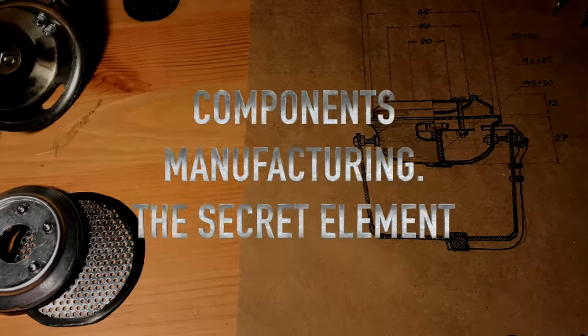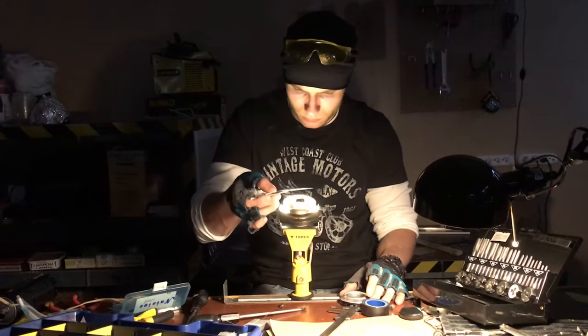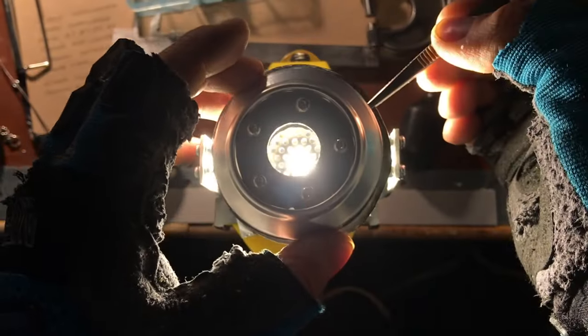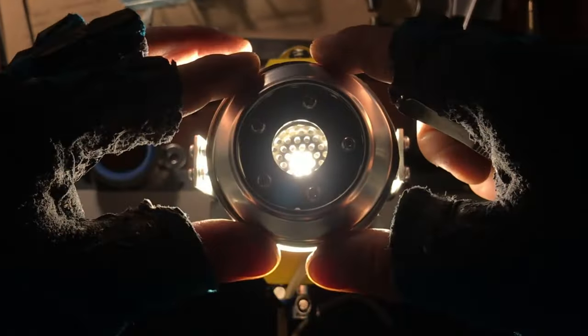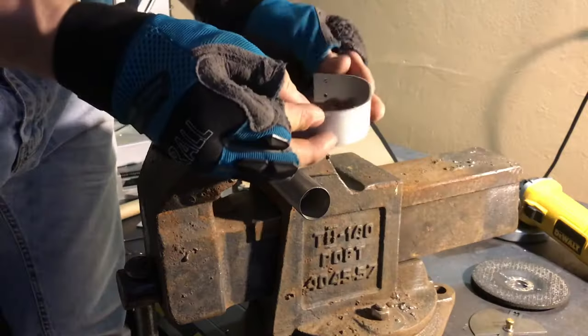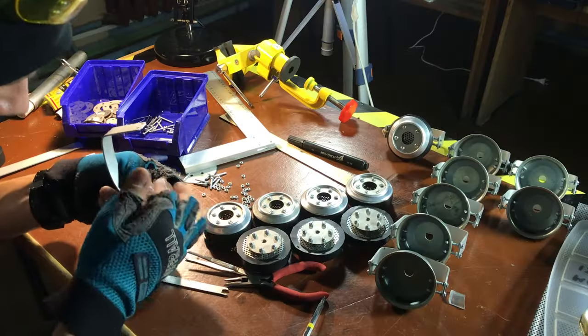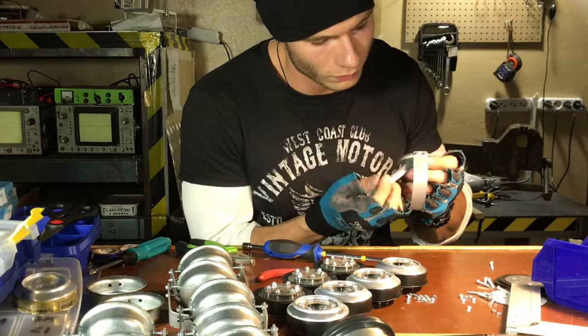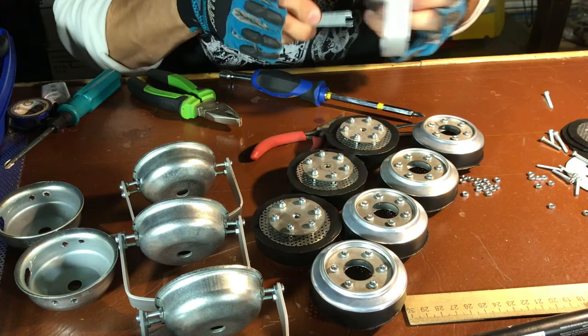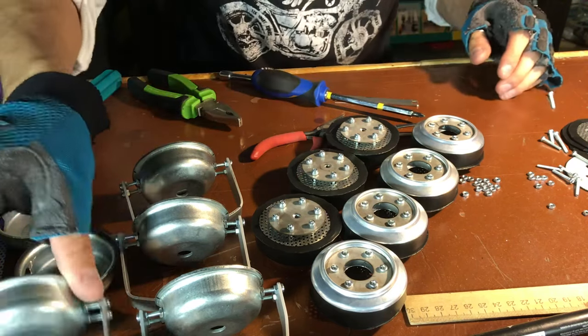Now the secret element of the repulsor — an aluminum perforated panel — is fixed between the base and the nozzle. This part holds up and mixes the gases before detonation. Cut and bend an aluminum strip to fix the repulsor on your hand. Strip length depends on your palm size; I have a size 10 glove and my strip is about 20cm.